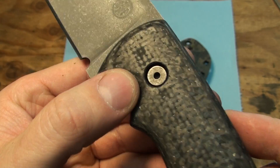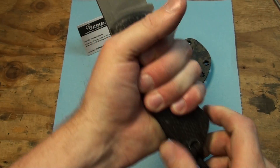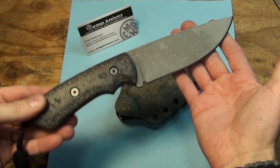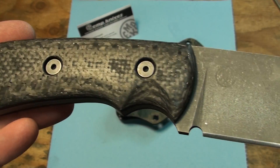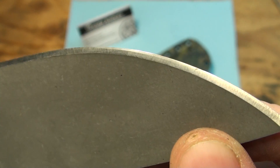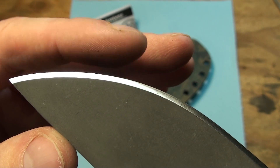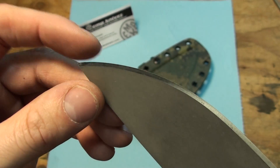You can see here — nice finger groove. This thing just sucks into your hand and locks in there solid. Feels awesome. Now you can see that edge — it's just real nice on this one. Turned out good. Pretty damn sharp.